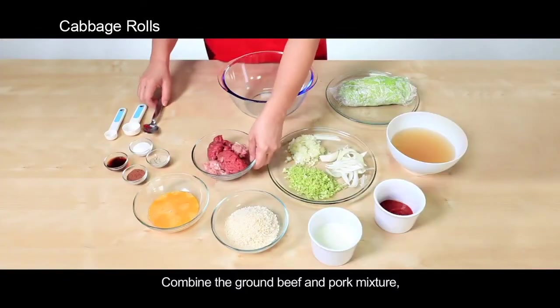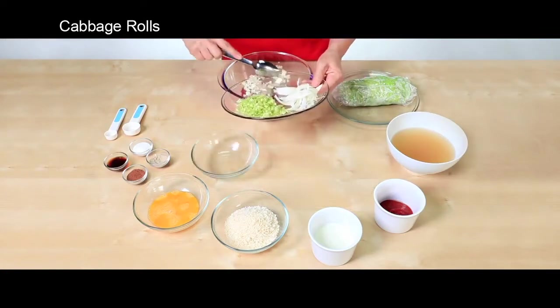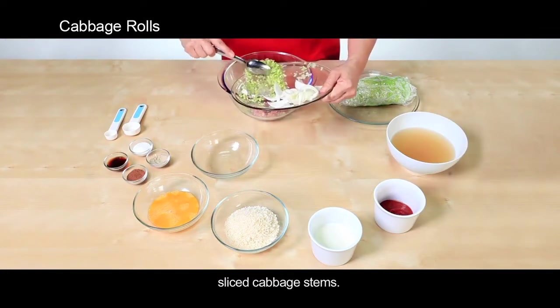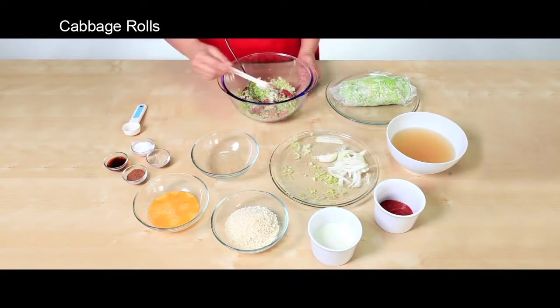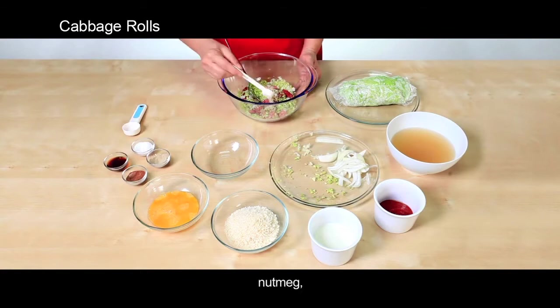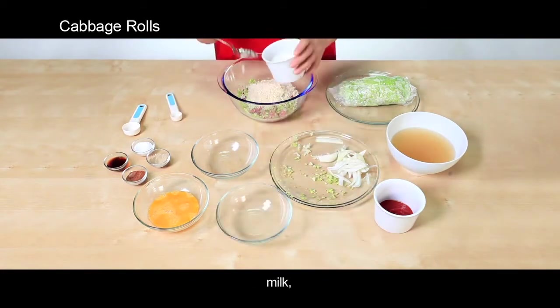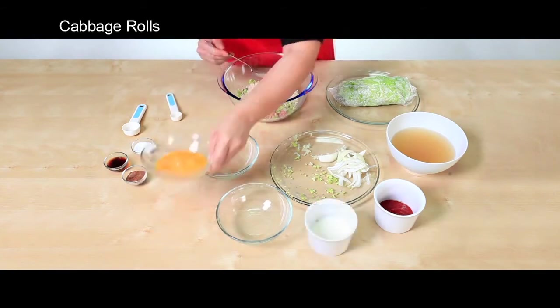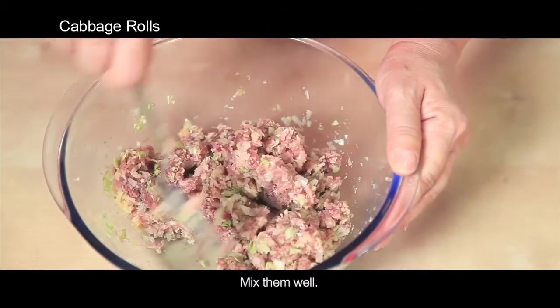Combine the ground beef and pork mixture, onion, sliced cabbage stems, salt and pepper, nutmeg, bread crumbs, milk, and egg in a bowl. Mix them well.